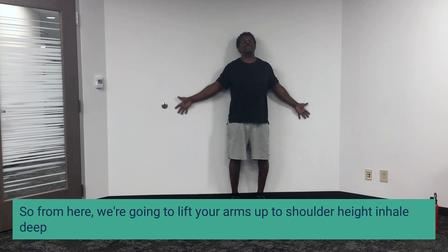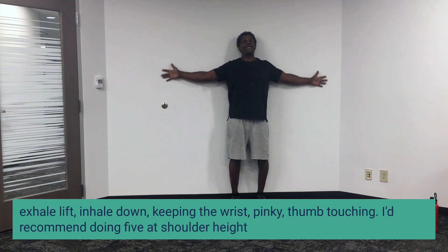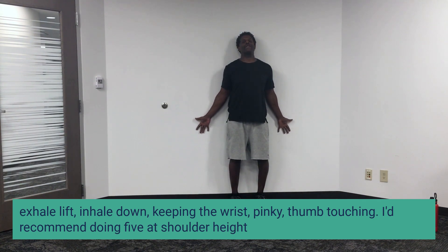From here we're going to lift our arms up to shoulder height. Inhale deep, exhale lift, inhale down — keeping the wrist, pinky, and thumb touching.